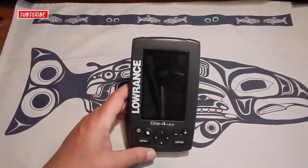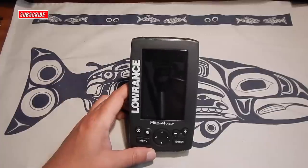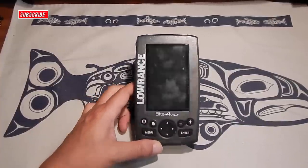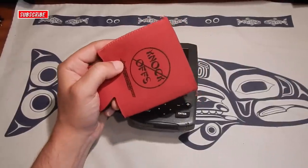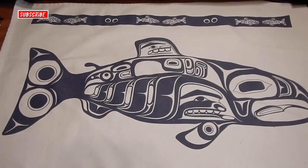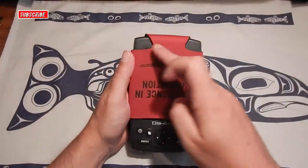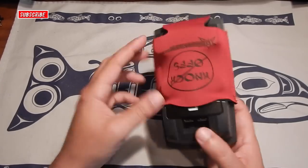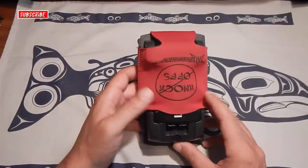Some folks keep the Lowrance unit in a zippable bag or waterproof bag, that sort of thing. I've come up with a slick little way of protecting this unit. Basically, all you need is a neoprene koozie, and the koozie is going to fit right on top of the Lowrance, just like that. As you can see, the full screen is protected from sharp edges that might scratch or damage it, and the plugs in the back are protected from debris or muck or whatever else.